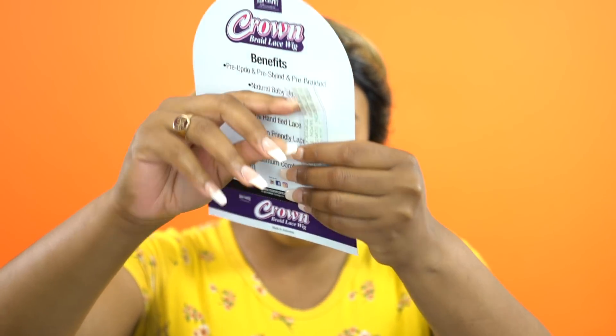Also at the back of the stock card you get the lace tape. Mane Concept is a brand that normally gives us lace tape — you always get some lace tape at the back, just in case you don't want to use glue or don't have any glue.